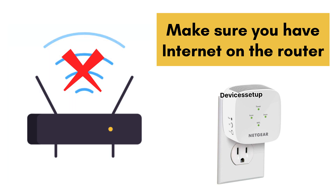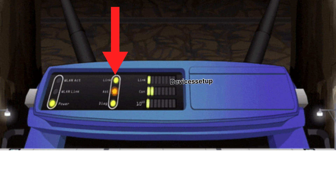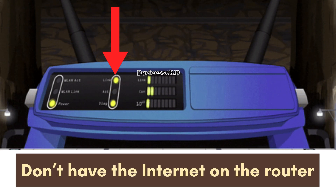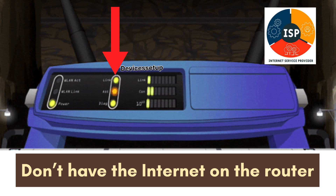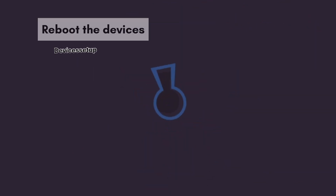Next, make sure you have internet on the router, because if you do not, then obviously your Wi-Fi extender won't work. Check the internet light status on your main router. If you do not have internet on the router, then kindly get in touch with your internet service provider to get this fixed.